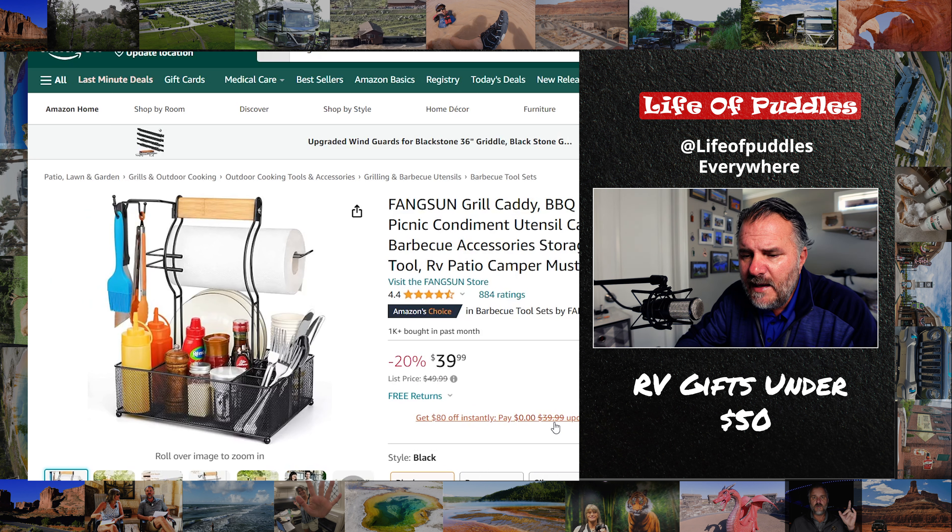A grill caddy. We never eat inside, but most of the time all of our stuff is inside, so we've got to drag it in and out every time we eat. These are amazing for $39. I have a bigger one — a Blackstone one — I use it for everything. It holds everything we possibly need: our plates, everything. When we need it, we just pull it out, set it on the picnic table, and we're good to go. That is a seriously great gift. If you want to spend a little extra, add some paper plates and paper towels.